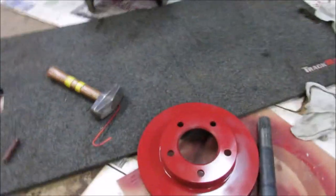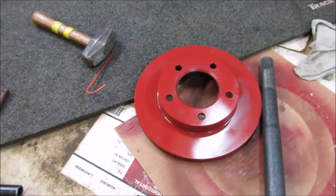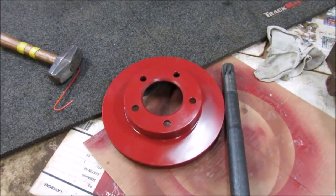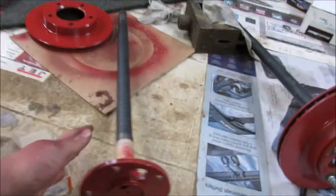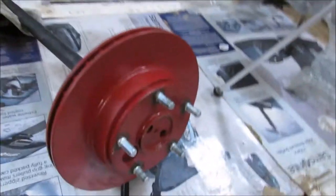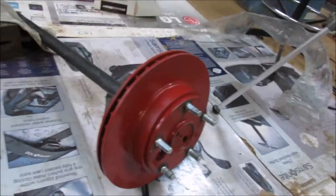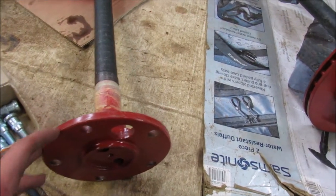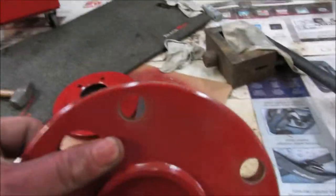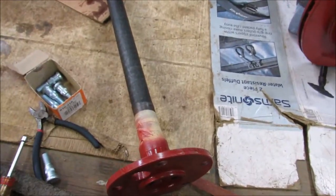These rotors are off a CJ7 Jeep. If you want to get them from the parts store, just go for an '84 CJ7 front discs and that would work for you. This is just the standard axle — nothing special. What we're going to do is actually set them behind the flange. There are some people that like to turn down the flange to get the disc to clear on the outside, but to me there's not much meat on there to be turning it down a quarter inch to make it work, so I don't like that idea.